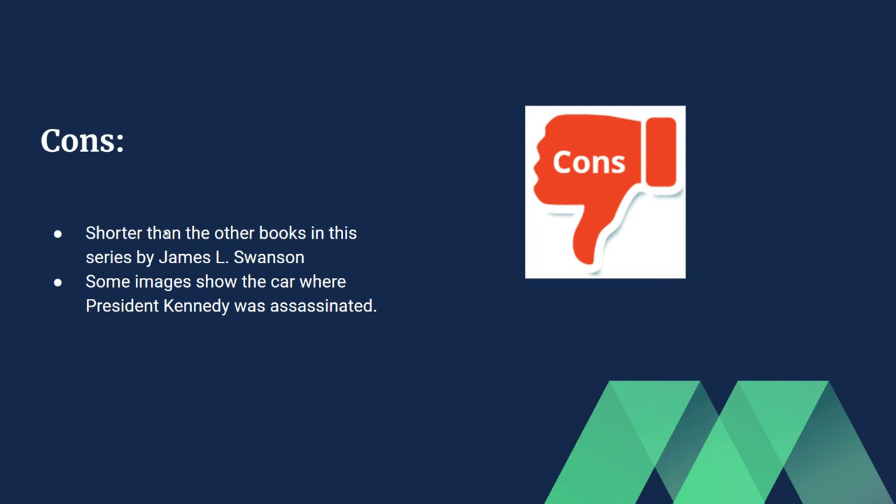If you don't know this author, he basically did a whole series on the assassination of important people. He did Martin Luther King Jr., he did John F. Kennedy, which is this book, and he also did another one on Abraham Lincoln. I can do other book reviews on those in the future.